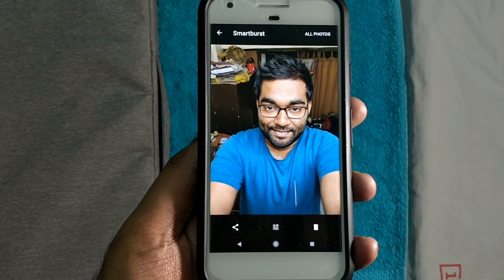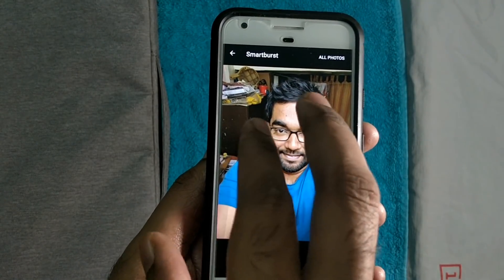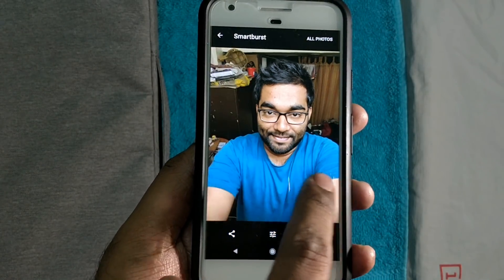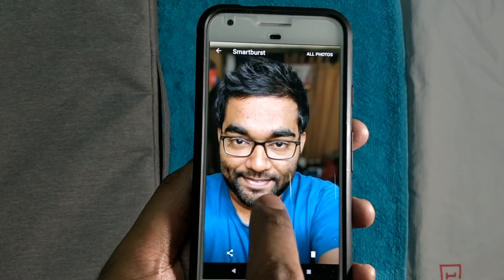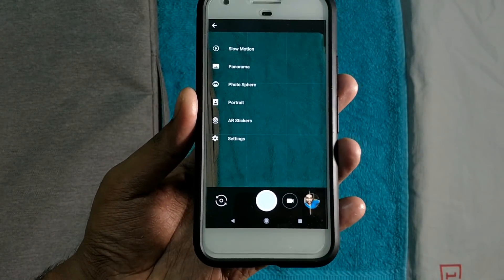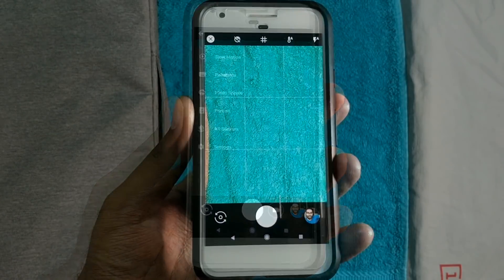Now, spoiler alert — you might not get the quality of the photos achieved on the Pixel 2's portrait mode. But trust me, it's well worth giving a shot. I'm pretty sure you will not uninstall this app. I am definitely looking forward to receiving updates on this app, so let's see if the developers release any further updates.